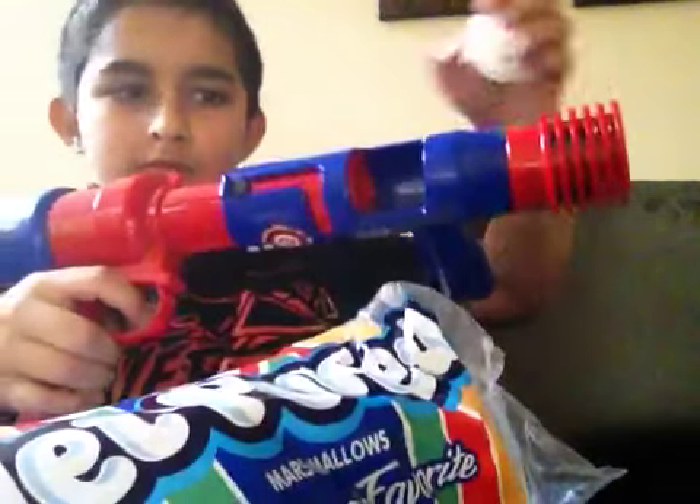Okay, so we're back now. I got my marshmallows. I got one, and now let's load it up. There we go.